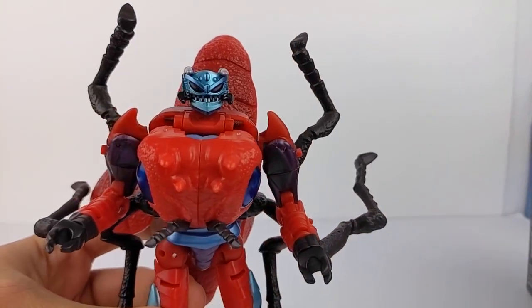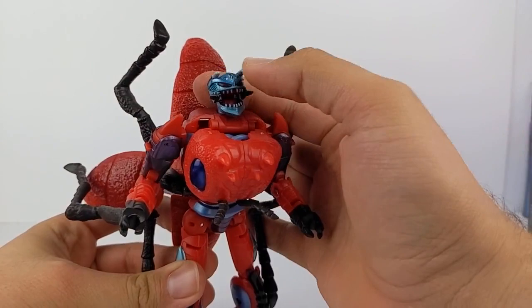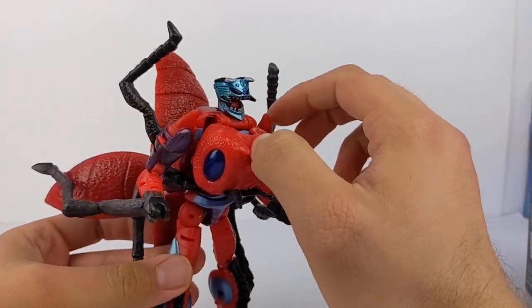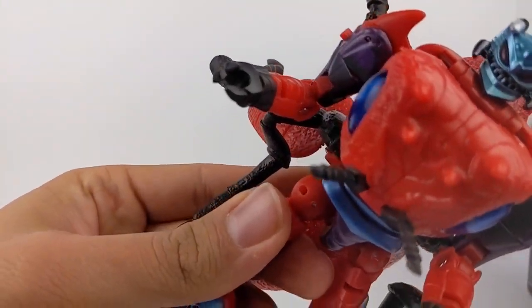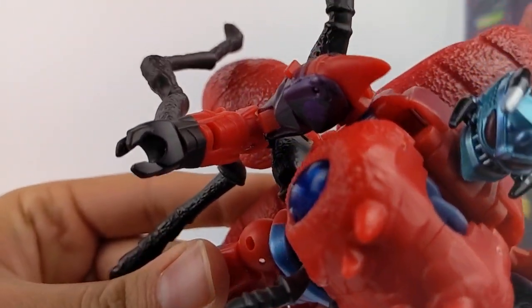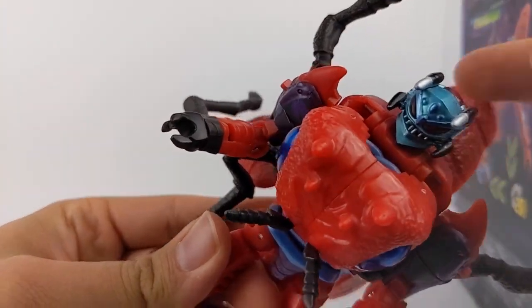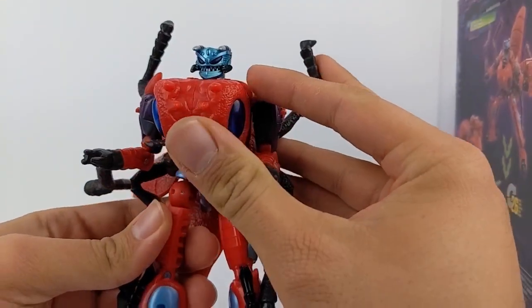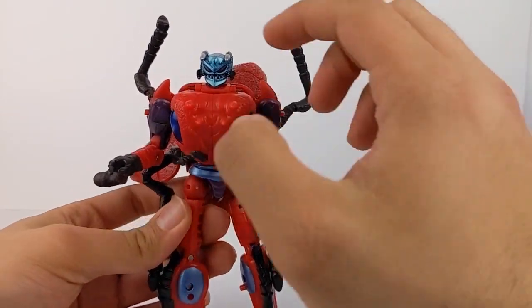That is straight up Beast Wars cartoon Inferno right there. Opening up the head, you can have him screaming or just going crazy. He is light piped — it is kind of hard to see, but he does have light piping in his eyes, and the eyes are unpainted.